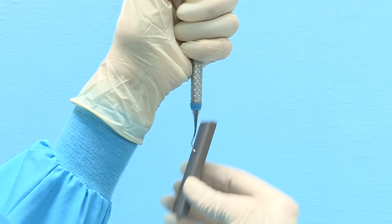Frequently sharpening your instruments will help you enjoy the many clinical benefits of scaling with instruments that are in top-notch condition.